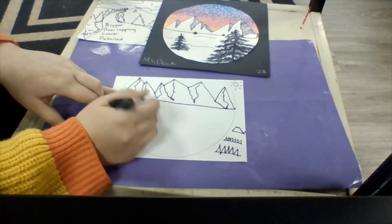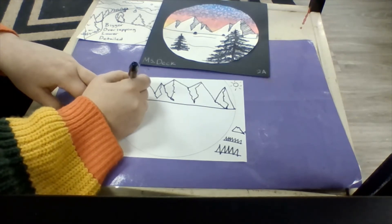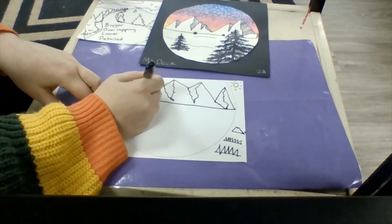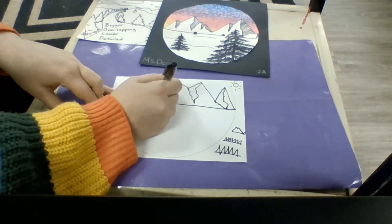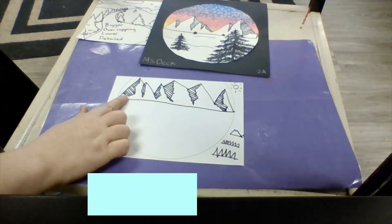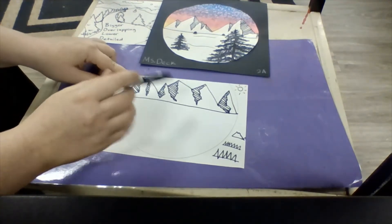From here, what I'm going to do is create some diagonal lines on the left-hand side in that empty section, remembering to do that on every mountain. I'm trying to keep my diagonal lines in the same direction — they should be parallel and all traveling in the same direction. Very easily you can see how I've turned something that's a very simple shape like these mountain peaks into something that looks more realistic by creating these lines. This is a technique that artists sometimes call hatching — it's when we make these lines to create shadows.